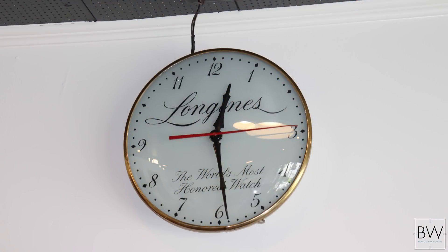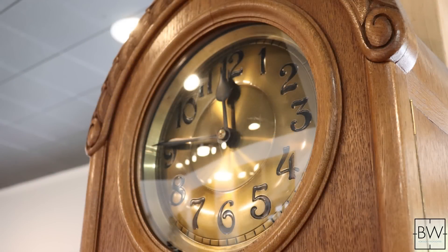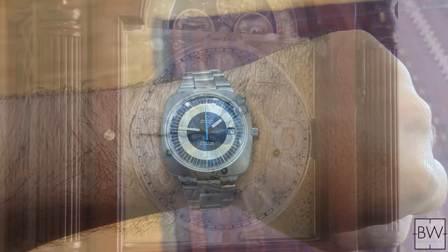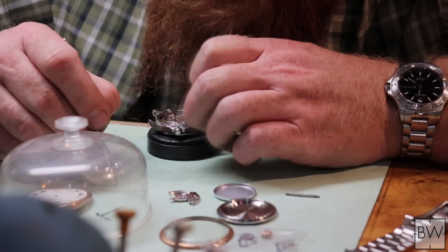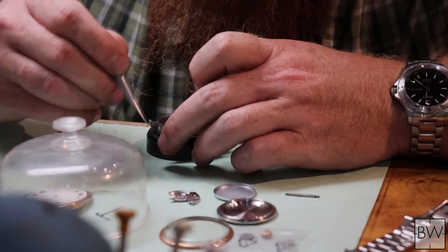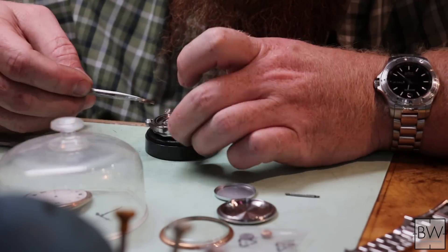Chris took off the case back and had a quick look through the movement just to see if there was something obvious, like a blockage in the gear train or a loose screw. There was nothing grossly apparent that was keeping the watch from running. He doesn't anticipate it needing a full service, which with Chris — with that movement — would cost $275 plus parts.